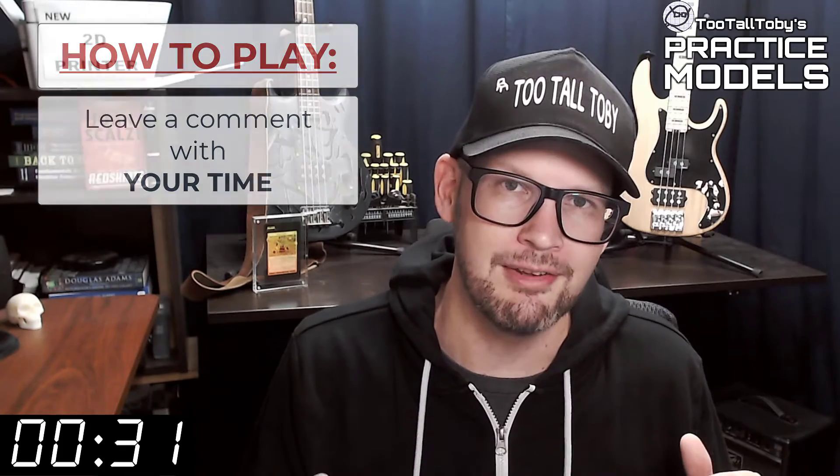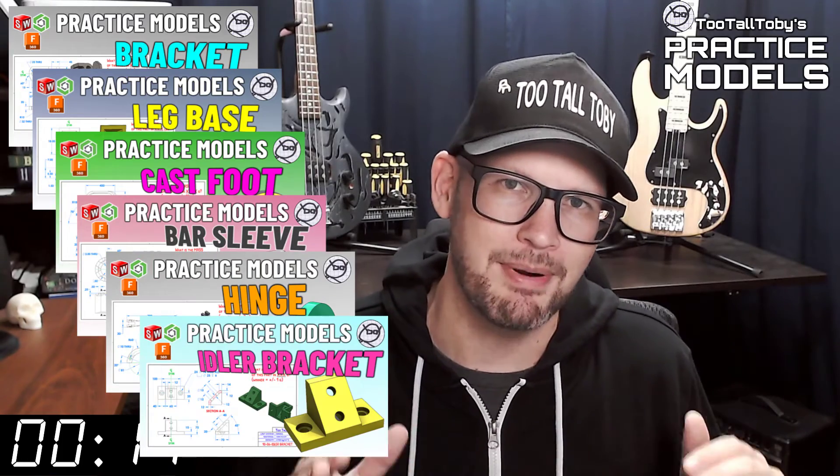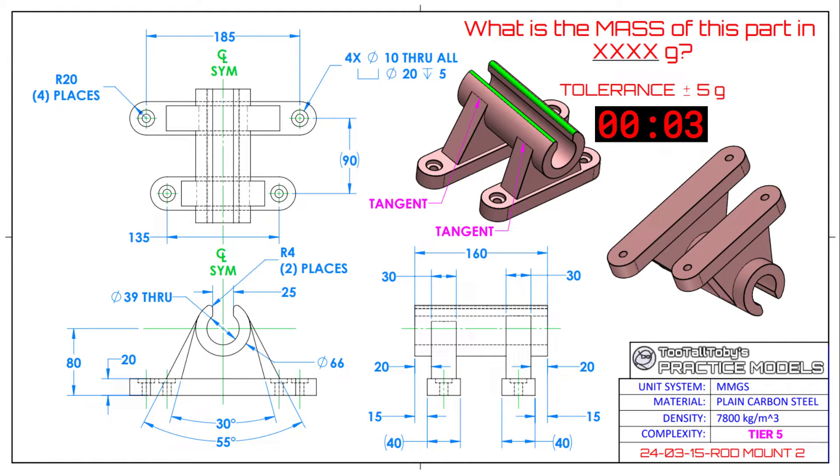If you didn't get it correct, or if you didn't finish in time, don't worry about it — it's all good. Go back through and give it another try. It's all about practice, practice, practice. That's how you get good at 3D modeling. If you want some more practice, be sure to check out some more of these Two Tall Toby practice models videos. All right, I think that's enough talking from me. Let's get into the challenge. I'll see you next time.